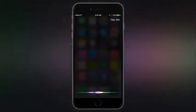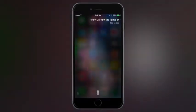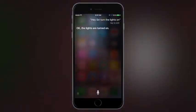Hey Siri, turn the lights on. Okay, the lights are turned on.